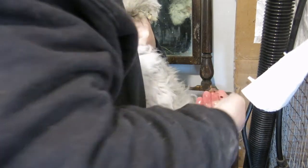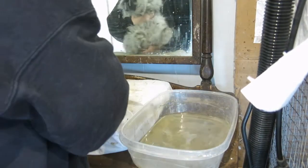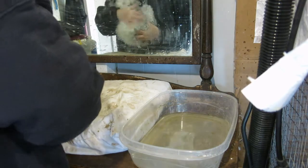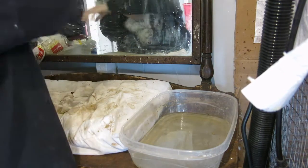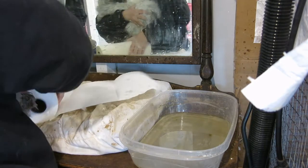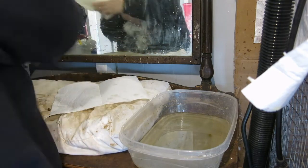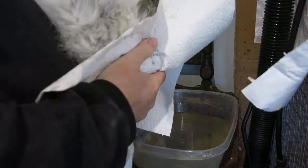That shows a messier bum from a different day. I didn't put the towel down, so now we've got a wet pillow — that was silly of me, getting ahead of myself here. I'm going to dry the bum.